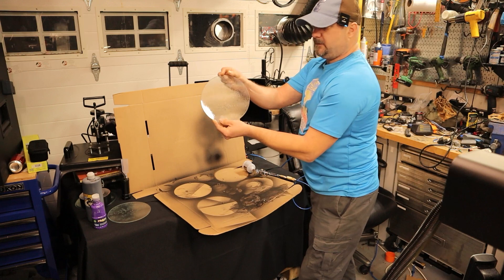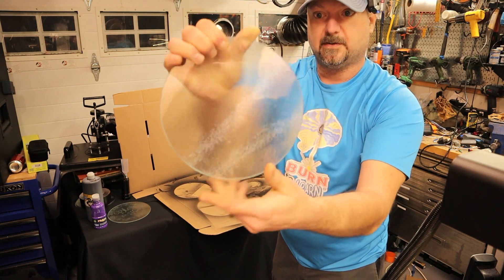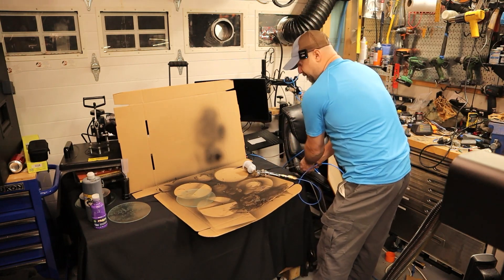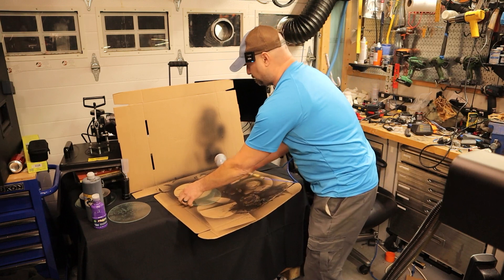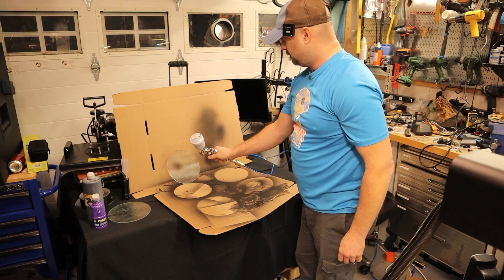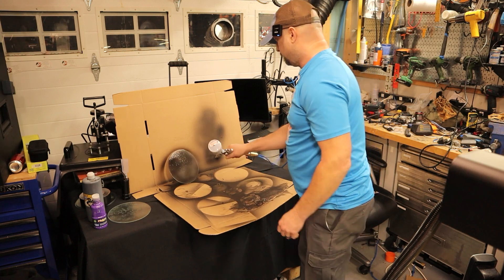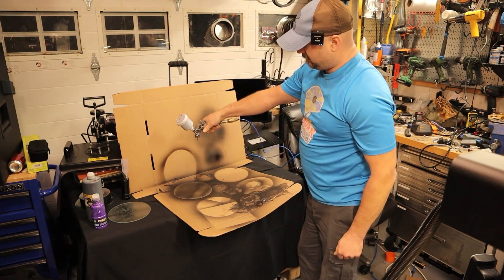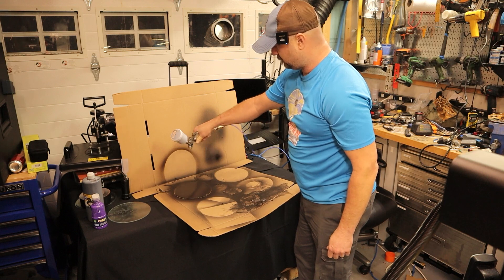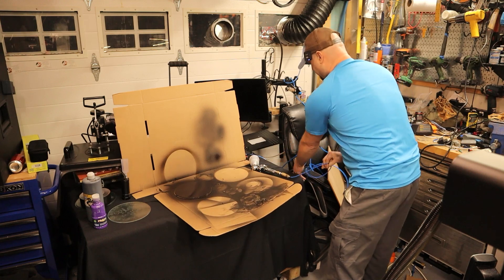For this textured glass, I'm going to engrave the bottom — engrave the reverse — so I'm coating the bottom with paint. Turn on the air. I'm going to prop it up here so you can see it. We want to spray it. Make sure it's level because it is wet. And that's it — a nice, even coating and it's ready to go.